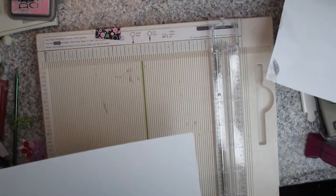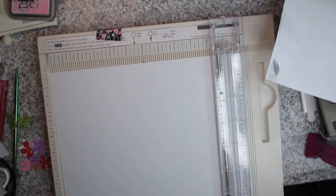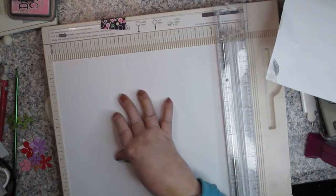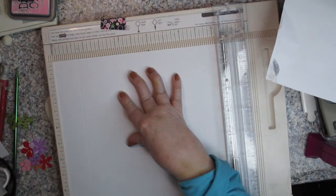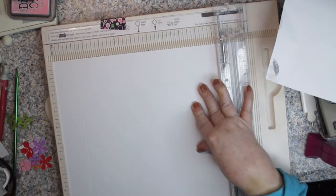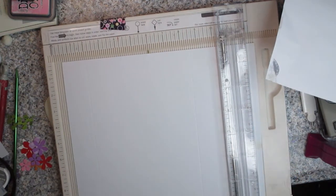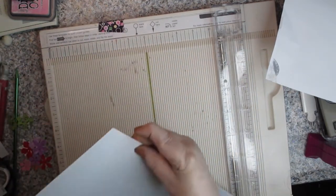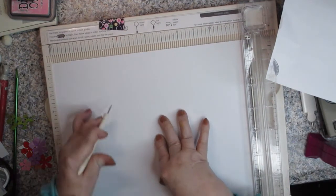You're going to start with a 12 by 12 inch piece of cardstock and you're going to need to score it. Line your paper up in your scoreboard and we're going to score it at one and a half inches and at eight inches. Then turn it once, and this time we're going to score it at four and three-eighths.